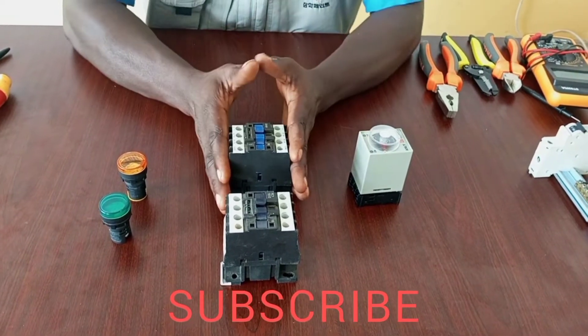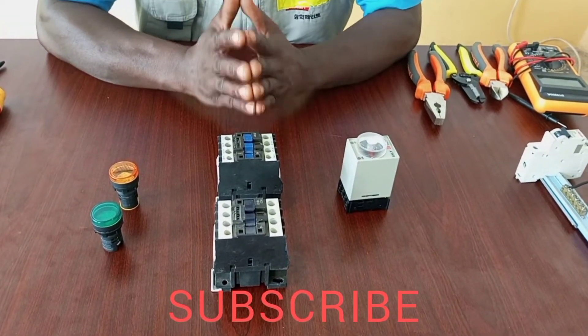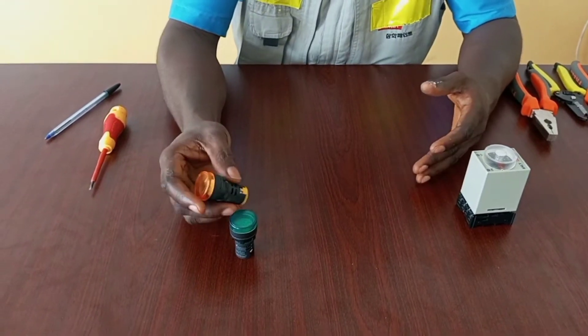I will demonstrate that in my next video, so please kindly subscribe and keep updated. For lighting, we can connect it directly to the timer because it takes less than 0.5 amps.